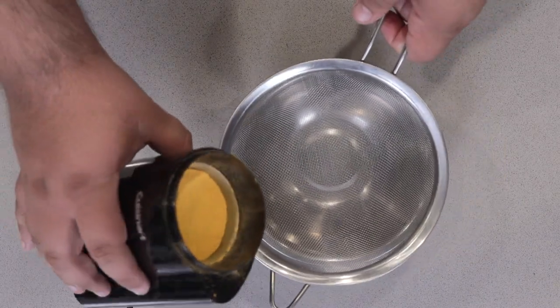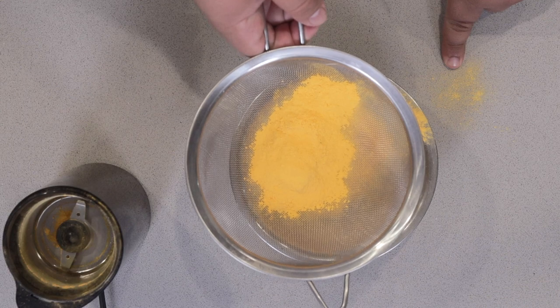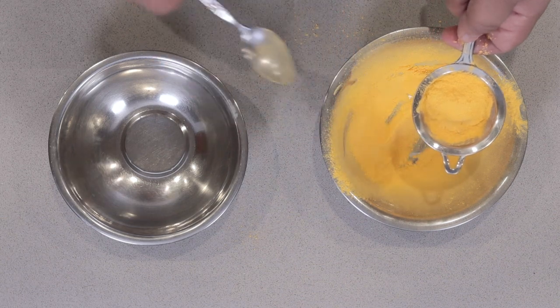Filter the powder through a mesh strainer. Then filter again through an even finer strainer.